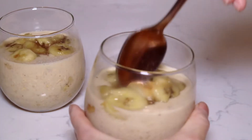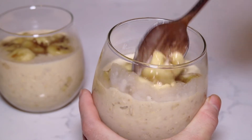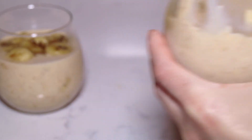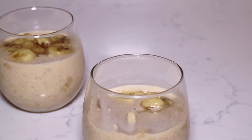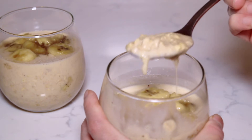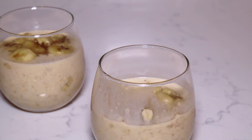So here's the oatmeal — look at that. I'm going to give that a try. Wow, this one's good. Amazing.